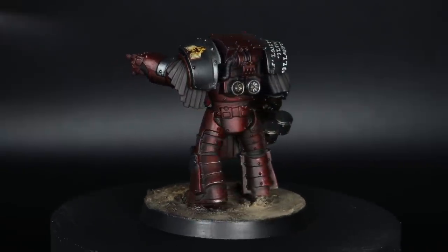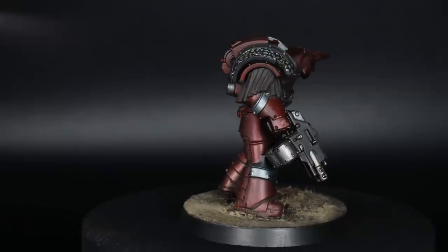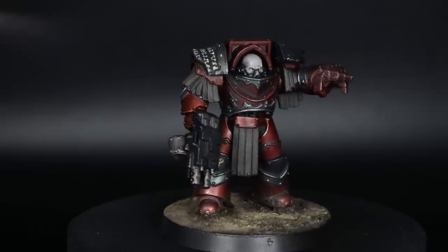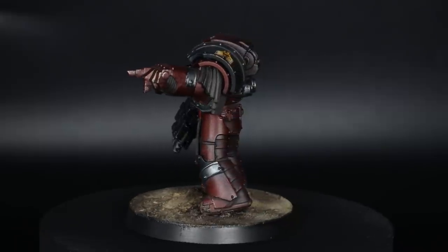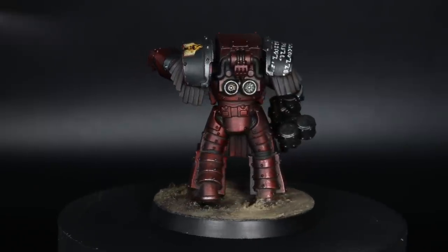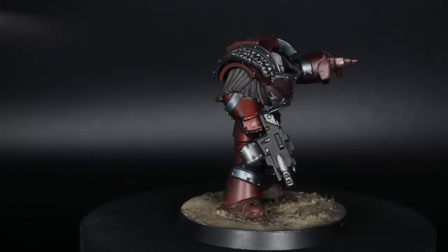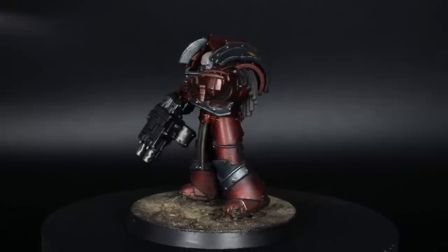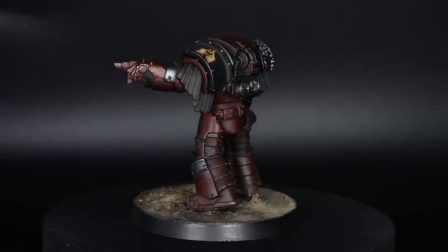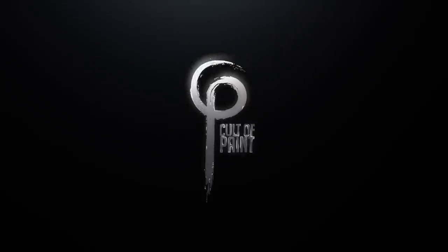These come together ever so quickly, and really you could break this one down into the armour, the leather, and the trim, and rattle out an army that looks fantastic on the tabletop using this scheme. I've used a bare head on this miniature — if I was using a helmet I'd go for green lenses: Incubi base, Cabalite green, a little white for the highlight, which I think would work really well for the bad guys that they are. I hope you've enjoyed the video — pop any questions in the comments and I'll do my best to get back to you. Hit like, subscribe if you're not already, and I'll see you next time.